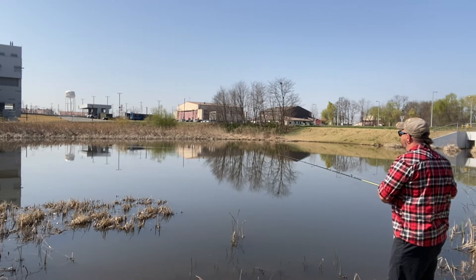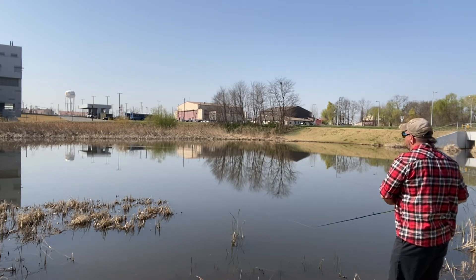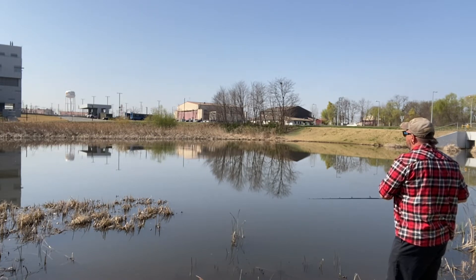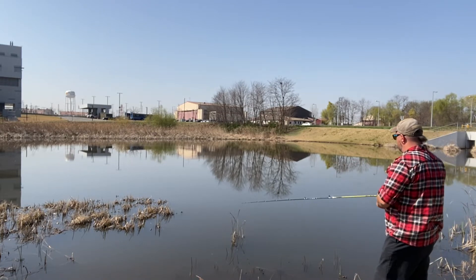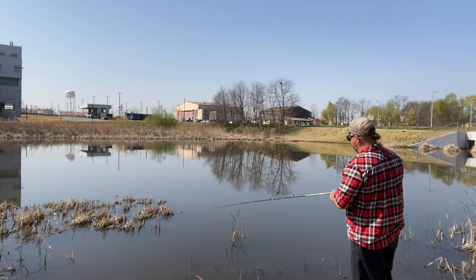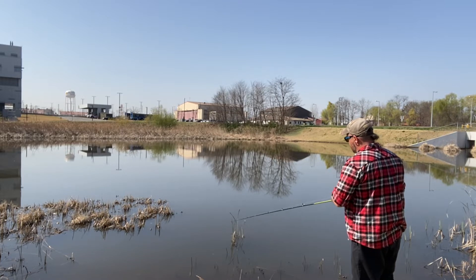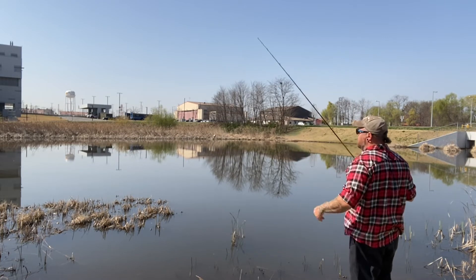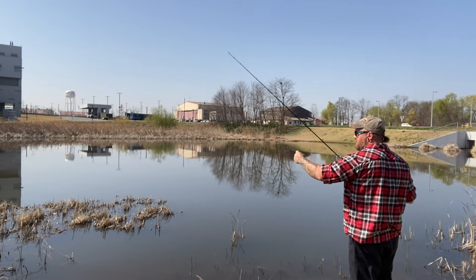There we go. I just ran into some gunk in the bottom — not very nice. But that's what happens when you're pushing a shallow pond. Put that gunk on there and it changes the action of your bait, which is fine.